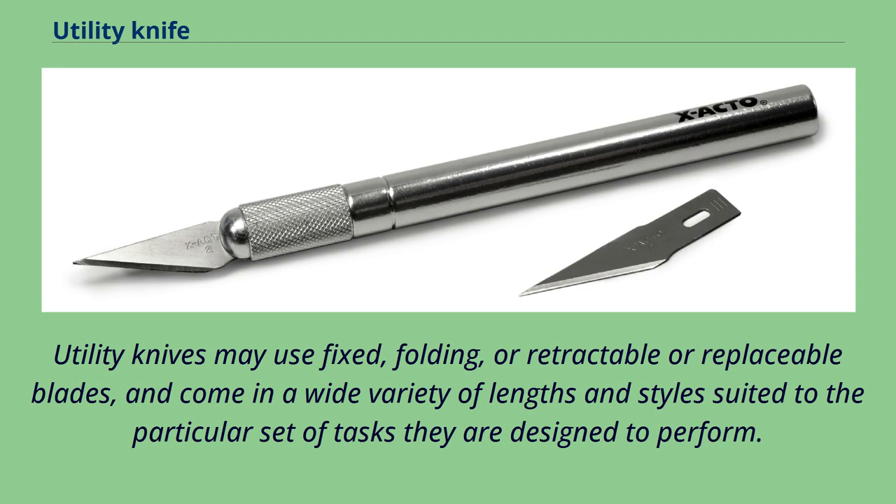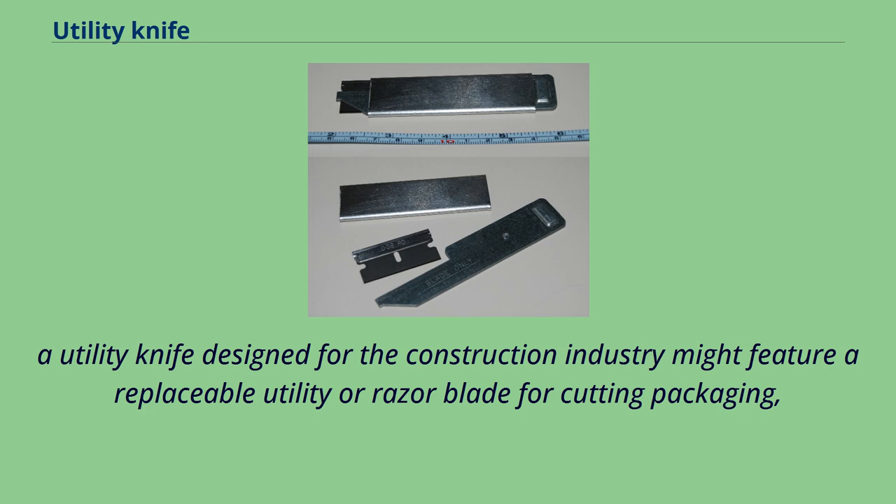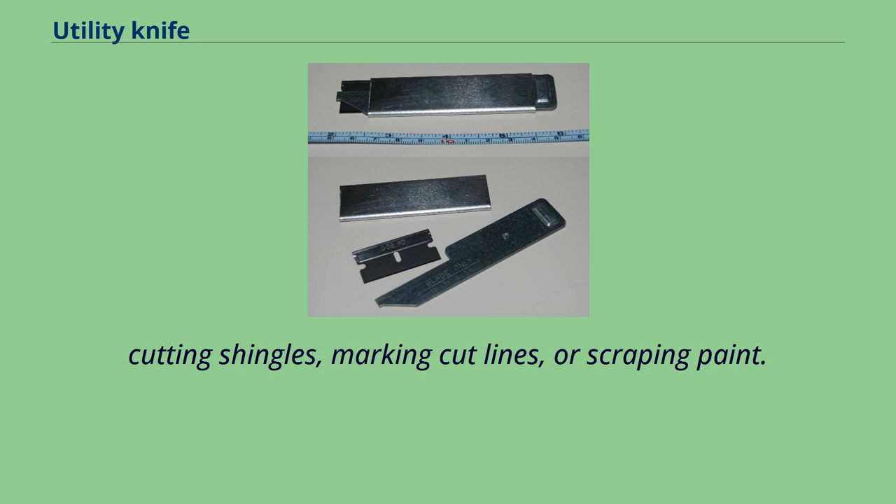Utility knives may use fixed, folding, or retractable and replaceable blades, and come in a wide variety of lengths and styles suited to the particular set of tasks they are designed to perform. An outdoors utility knife suited for camping or hunting might use a broad 75–130mm fixed blade, while a utility knife designed for the construction industry might feature a replaceable utility or razor blade for cutting packaging, cutting shingles, marking cut lines, or scraping paint.